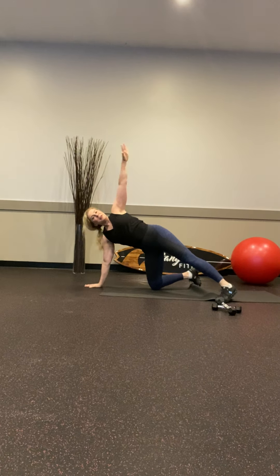Alright, we're down to the elbows — you can put the ball behind your calf, squeezing it in, belly tight, arm onto the side. 20.